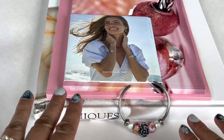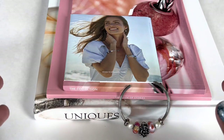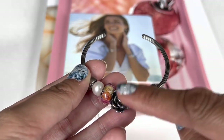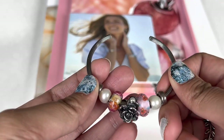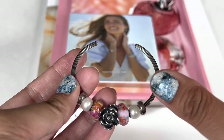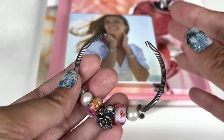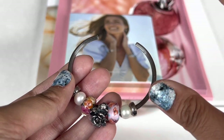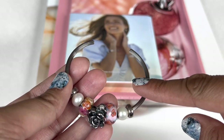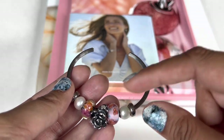Today I wanted to share a few bangle designs that I designed using my Trollbeads. I'm trying to collect all of the flowers of the month and I have nine so far, so a few more to go. Whichever months I have, I've been designing a new bangle on the first of each month using that particular flower of the month.